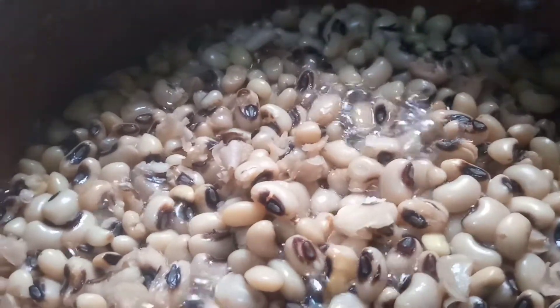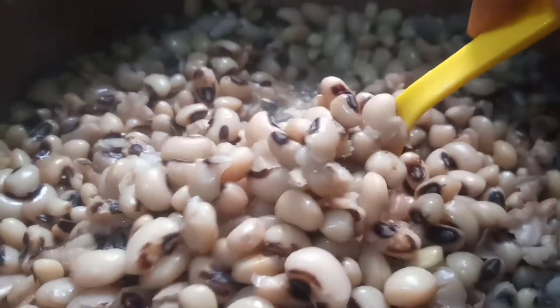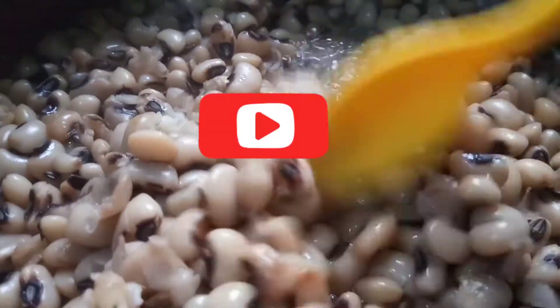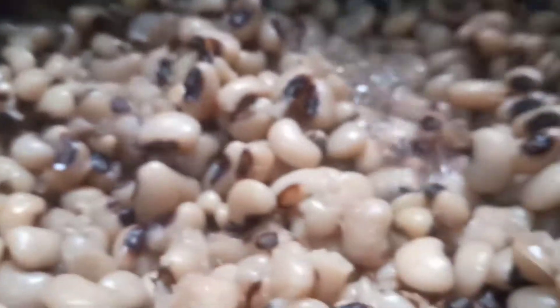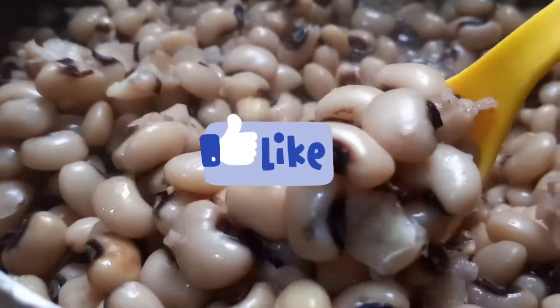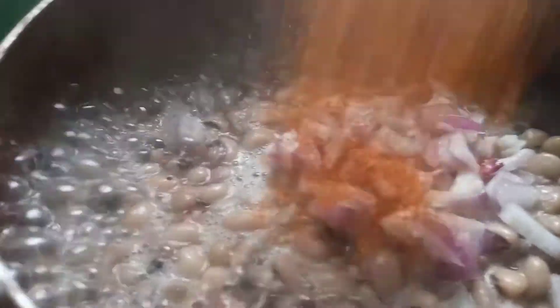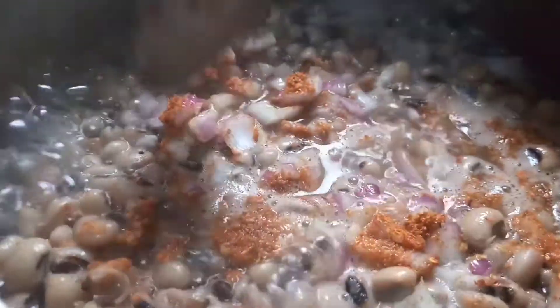At this point our beans is cooked to softness — you can see, guys, very soft. Whenever you're cooking your beans, make sure it is first cooked to softness before adding other ingredients. What I observe is that when you start adding ingredients before it's cooked, it doesn't get cooked faster anymore. Let it get soft before adding your onions, pepper, salt, and water. I'm going to make it very simple.